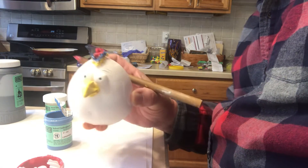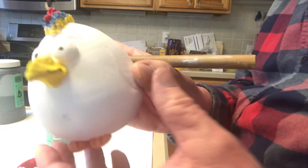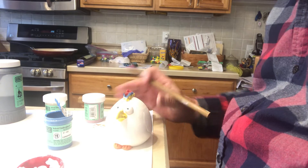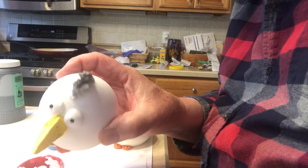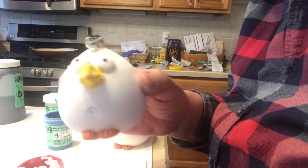So he's got a little rainbow comb, darkened his feet, painted his beak. Here's one with just a straight comb — I haven't done the feet on it yet. And I have one more done — there's a little guy that's just got a grayish-toned comb.